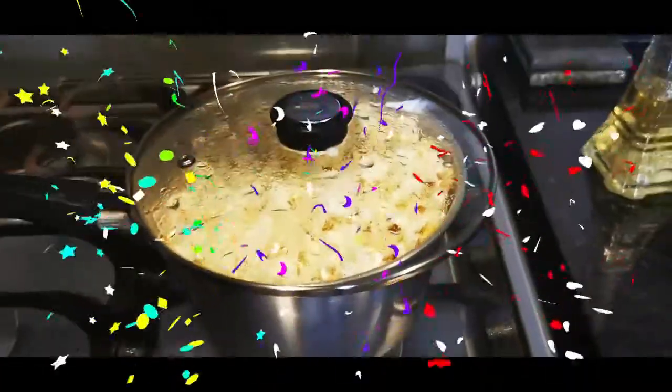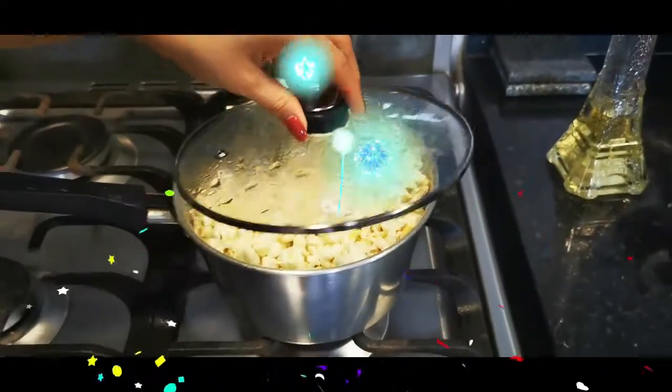And there you have it, delicious homemade popcorn, nice and easy.